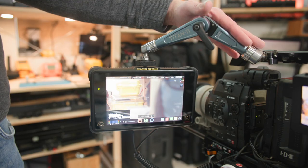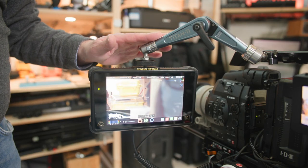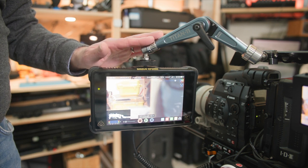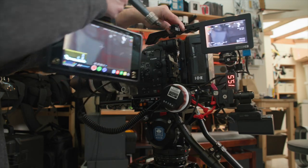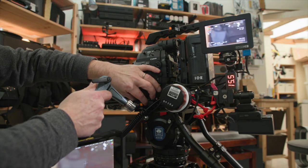I love my Bright Tangerine Titan Arm. It is perfect for supporting a heavy-duty monitor recorder. It can be fitted with these 15mm rod adapters that fit into these receivers, allowing for a quick attachment to my rig.